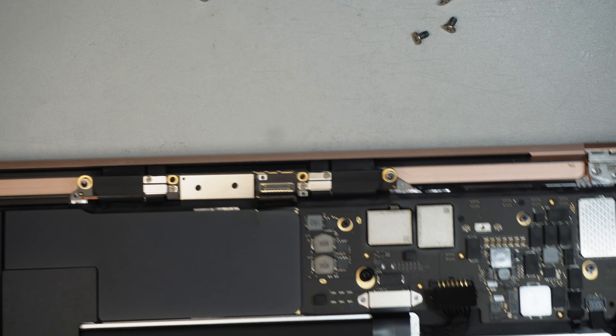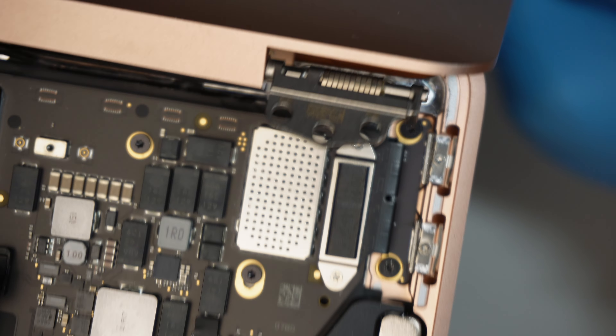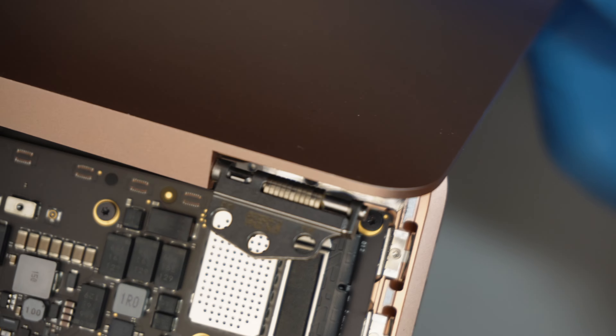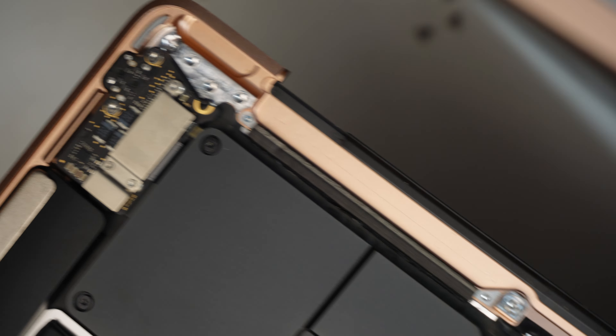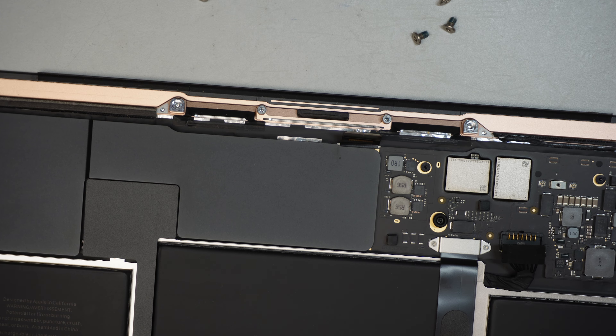Once that's done, go ahead and open up the computer, then slide the hinge out of the base. To slide it off, just wiggle a little bit and slide it off on both sides. Once both hinges are off, the whole screen is off — put the old screen aside.